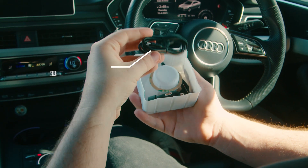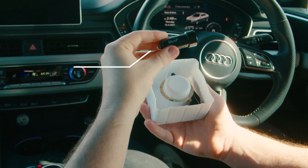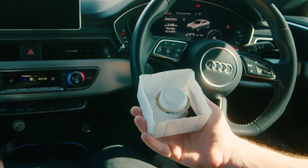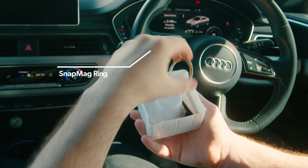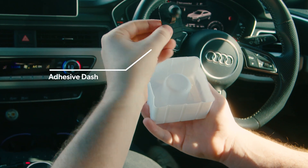Also in the box you receive a USB-C cable, a quick charge 3.0 adapter, a circular vent attachment, a SnapMag ring, and also our adhesive dash piece. We've made sure to include everything in the box you need to get started so you don't need to purchase any additional items.